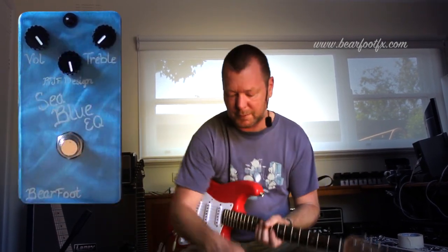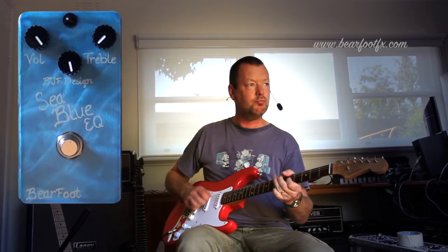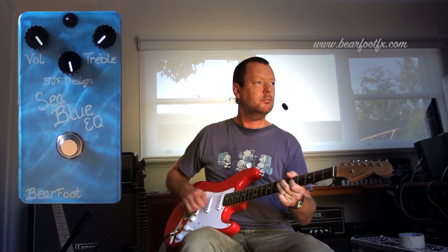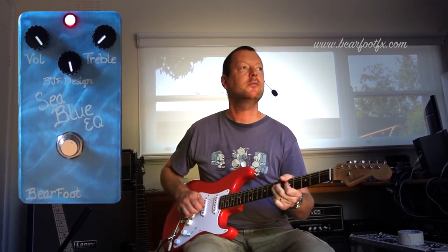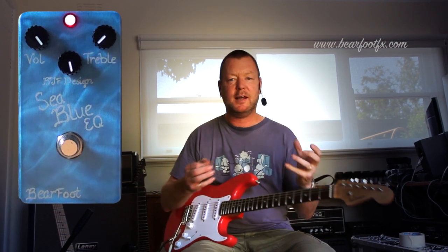Let's just run with the bass control with the Strat, because the Strat's pretty spiky as it is. Clean sound. Rounds it out nicely.